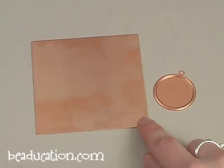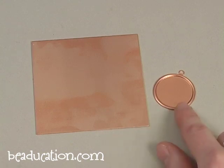20 or 22 gauge sheet metal — today in class I used 20 gauge — and a blank.